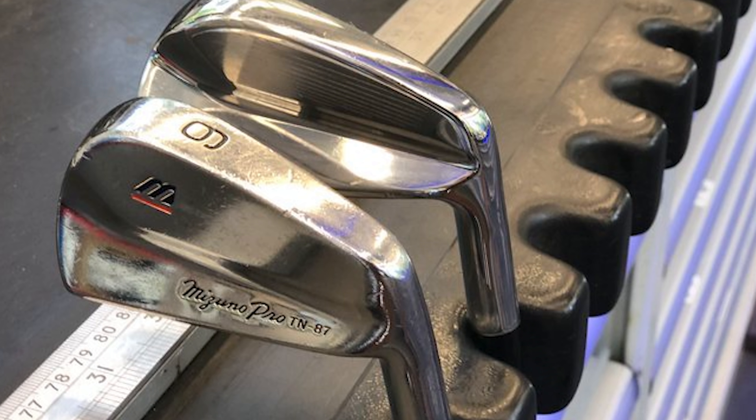For the last 30 years, the label 'Mizuno Pro' was only available domestically in Japan. Anywhere else we had a shortened version — MP — standing for Mizuno Pro. Hopefully moving forward, that means whatever gets baked in Hiroshima, Japan, we can also have as well.